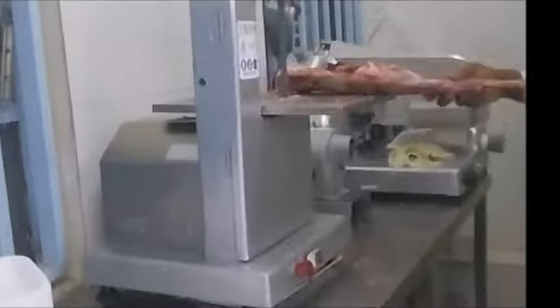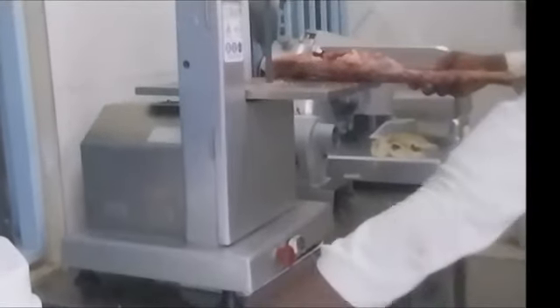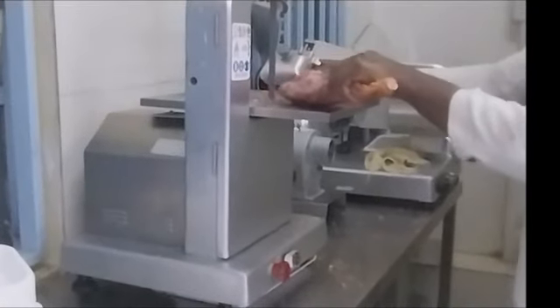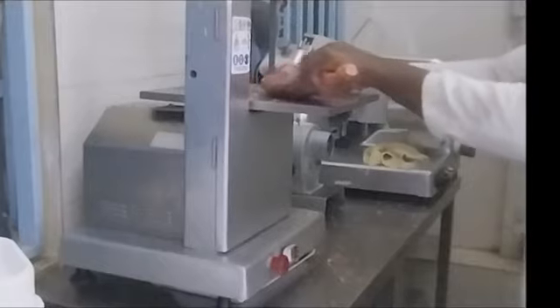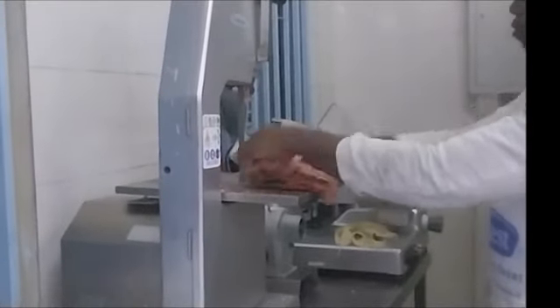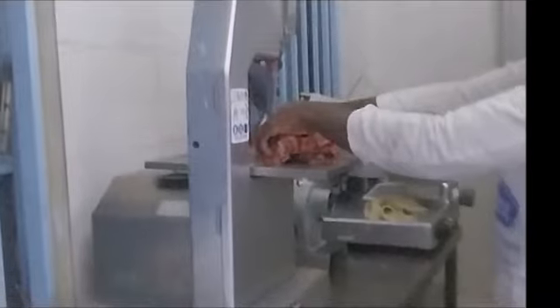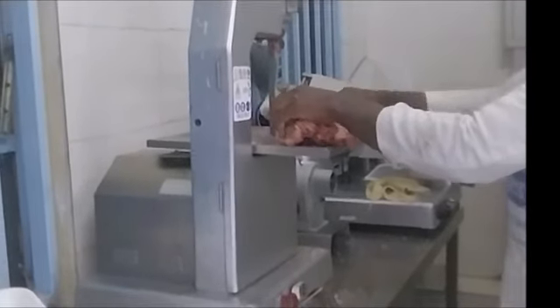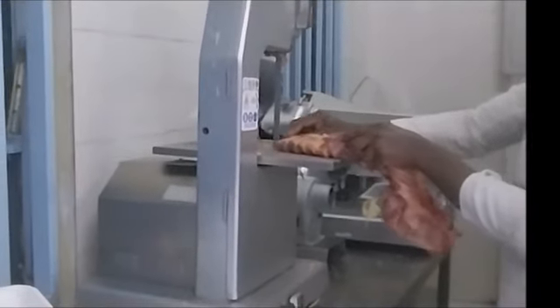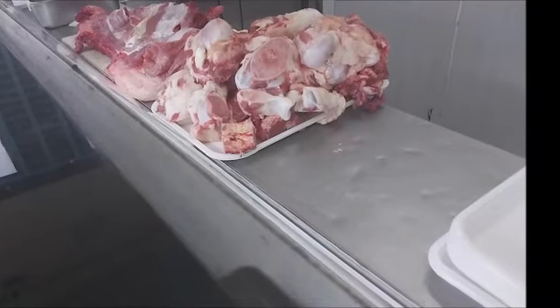The cause of bones sticking in the dog's mouth is the current development of cutting meat, whereby meat is cut using machines. The machine is able to cut bones that previously were not cut, and therefore dogs never used to eat them. So it causes the dogs to chew bones that previously were not given to dogs.